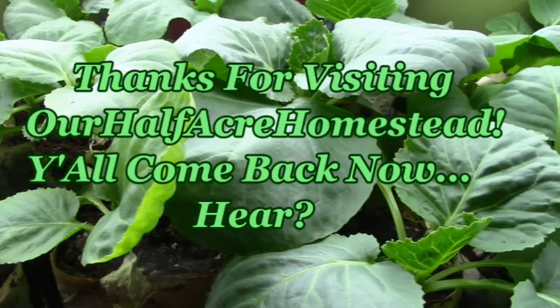This is Mrs. Wolfie from our Half Acre Homestead saying: it may be hamburger gravy over mashed potatoes and beans, but sometimes that is just pure comfort food. Thank you, have a great day — we hope you do. Bye!